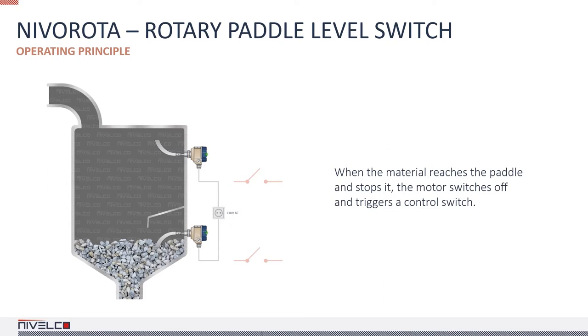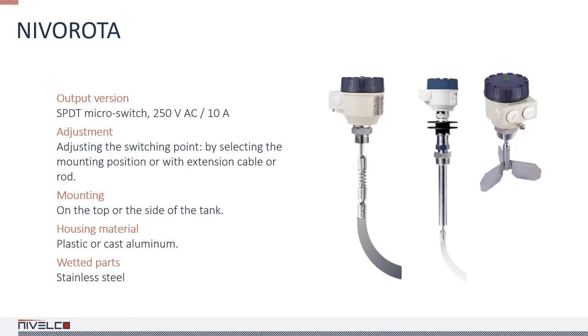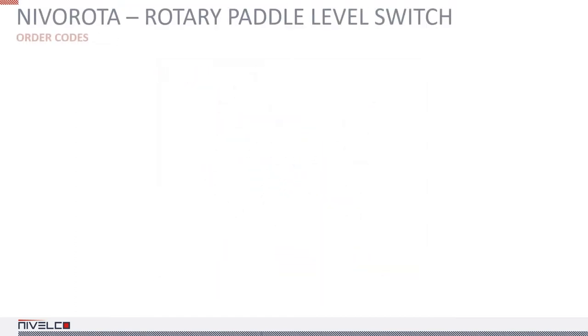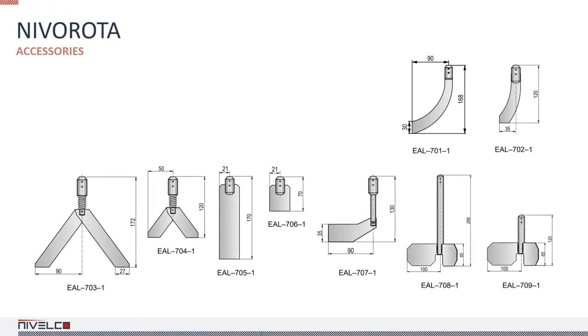The NIVA rota E700 and E800 series provide all the advantages of the previous series in one unit. DUSTEX versions are available for use in hazardous environments. The housing of the device is made of plastic or cast aluminum, and the wetted parts are made of stainless steel. The NIVA rota can be used to detect the level of low-density powders and granular solids. They are simple to install, just like other similar Nivelco devices. There are plenty of accessories that make installing the device easier.